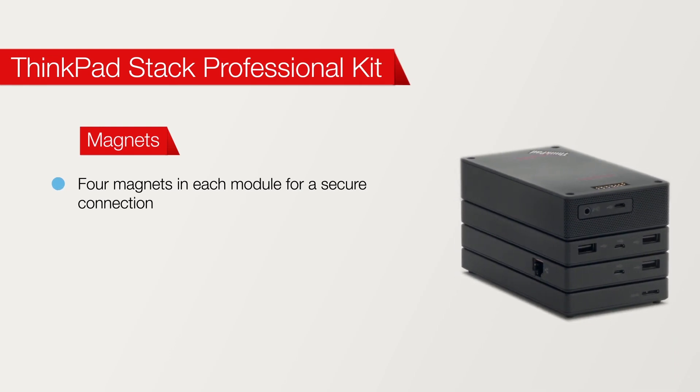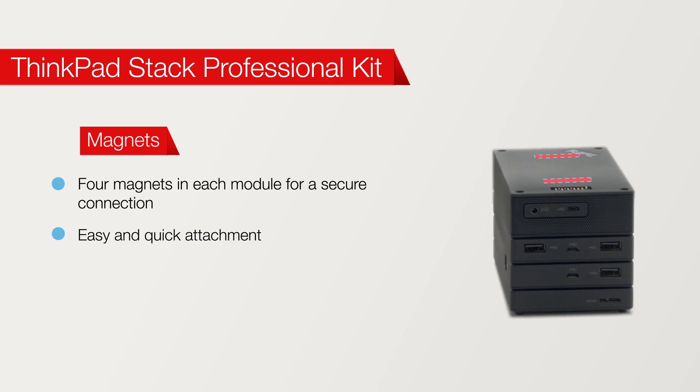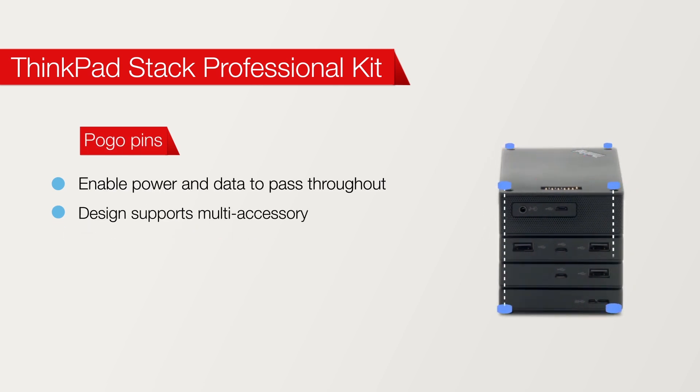Hello, today I'm going to be walking you through the Lenovo ThinkPad Stack family. Stack accessories share the same modular design, with magnets on either end that allow you to easily connect the accessories together, and pogo pins which pass power and data up and down the stack. Let's take a look at each accessory in the stack family.